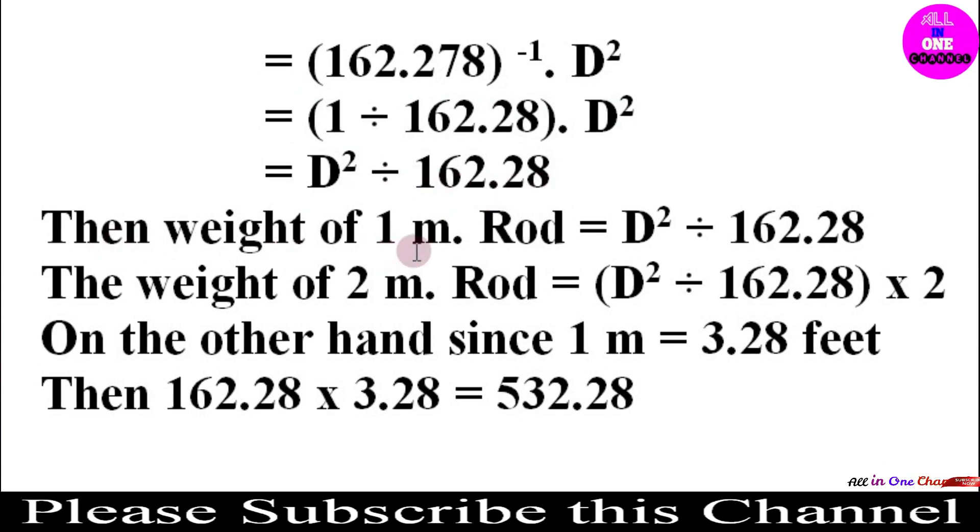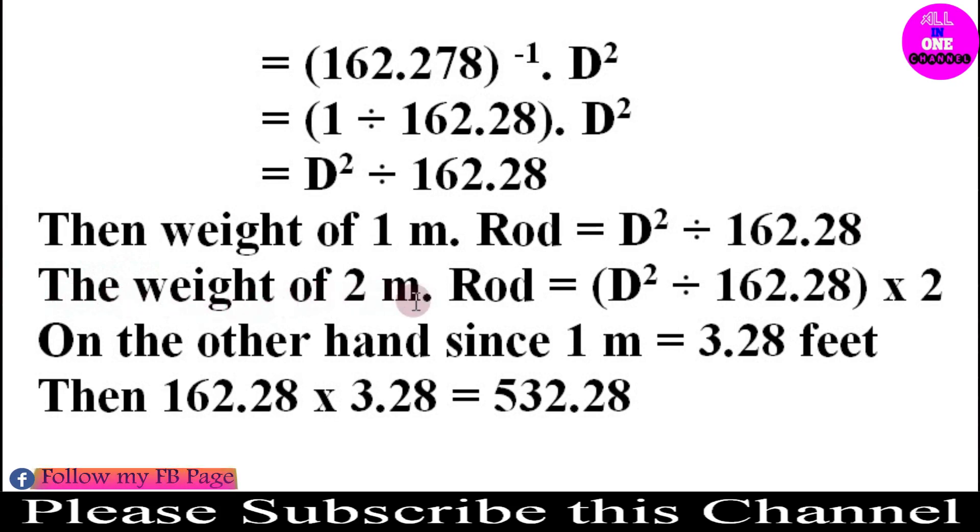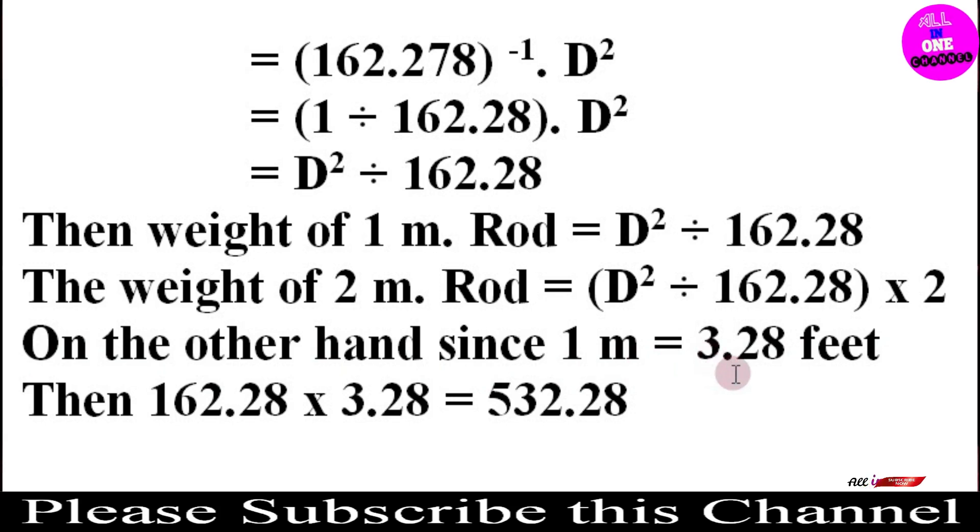So the weight of a rod L meters long is D² × L ÷ 162.28. For the feet-based formula: since 1 meter = 3.28 feet, we multiply 162.28 × 3.28 = 532.28. Therefore the formula becomes D² × L ÷ 532.28 when length is in feet. I hope you now understand where 532.28 and 162.28 come from.